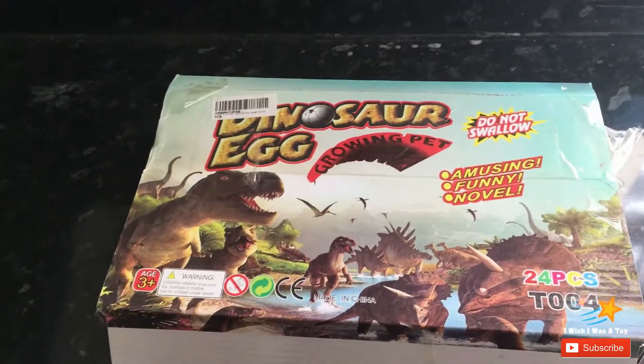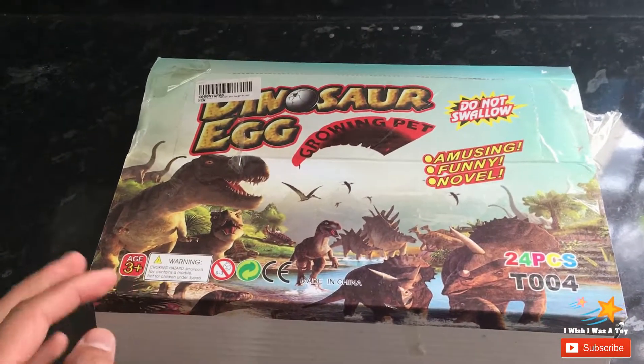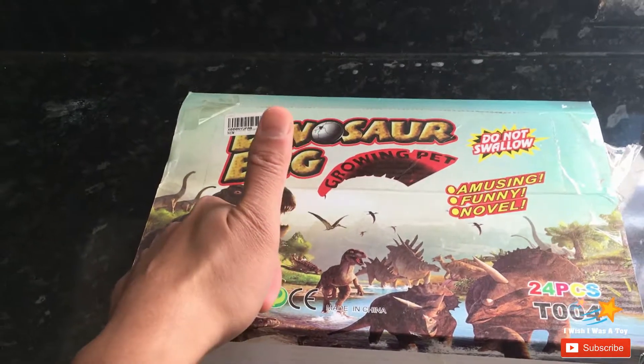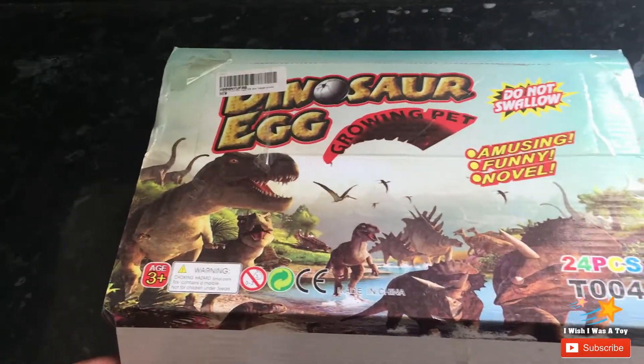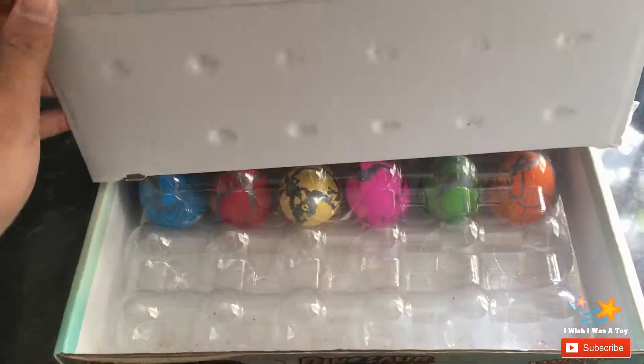Hello everybody, welcome back to the channel! Today we have dinosaur eggs. If you like this video, give it a thumbs up. Let's get started — look at all the different dinosaurs. Let's open it!